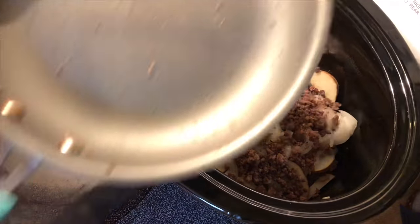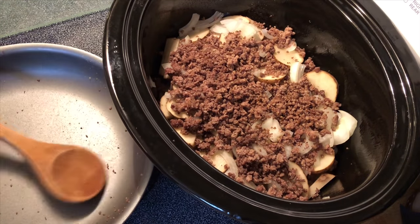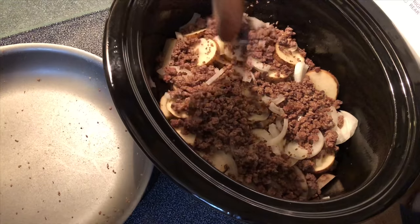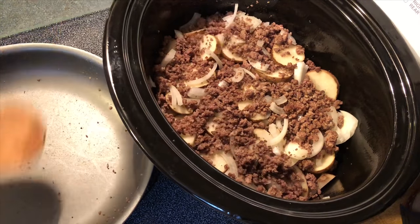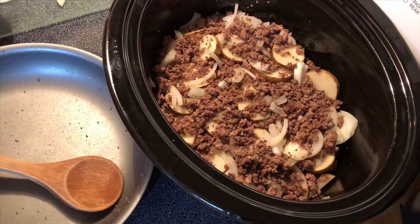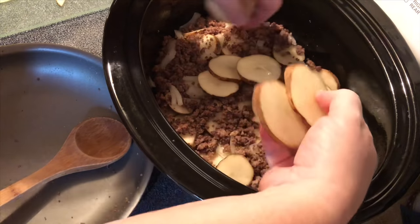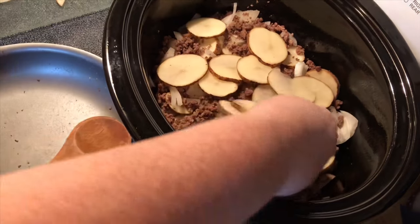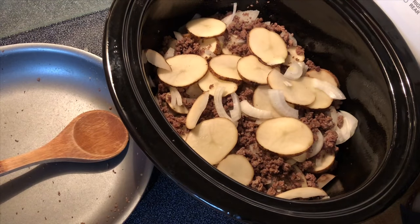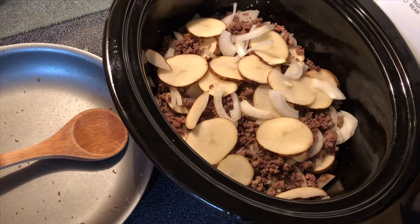Now I just cooked one pound of ground beef. If you want a lot more meat in there you can cook two pounds — whatever you like. Okay, here's the last potato and the last of the onions. I used one small yellow onion and about four potatoes.